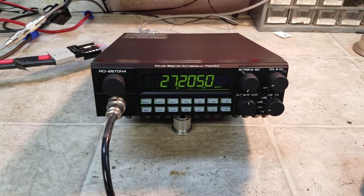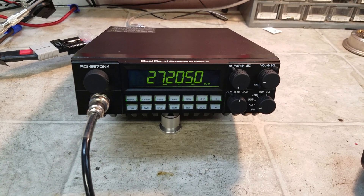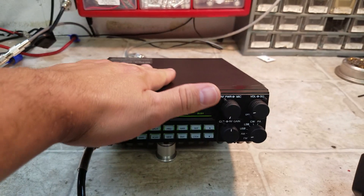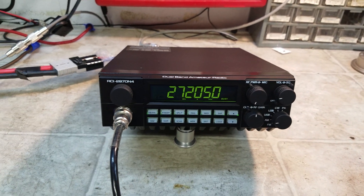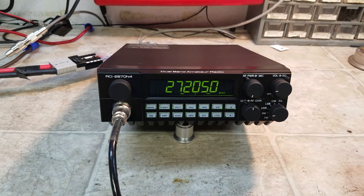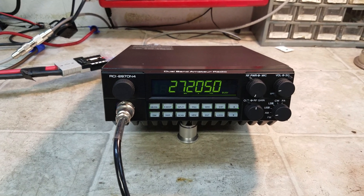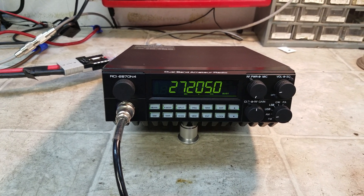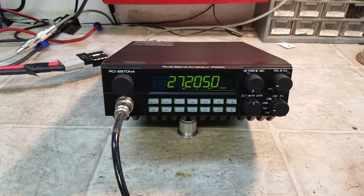RCI did have a RCI 69 FFB4 — there's still some out there — but the only problem is RCI does not warranty those. This one here has factory warranty through RCI. It's a really great radio, stable on AM and sideband. My favorite chassis by far.